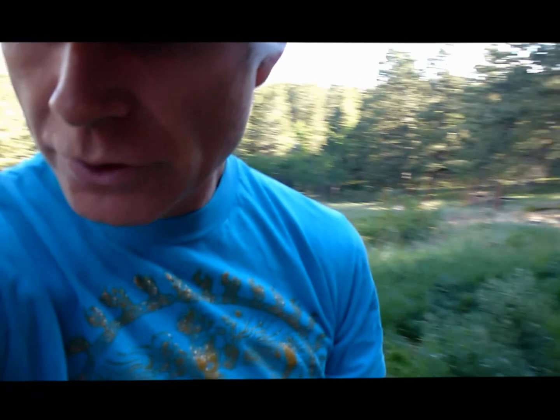Hi, this is Mike with fourgojiberries.com, or you can just usually Google 'grow goji.' Today I'd like to give you a really short video on how you can make beautiful goji berries just like what I just showed you.